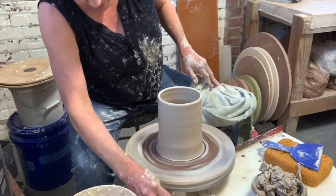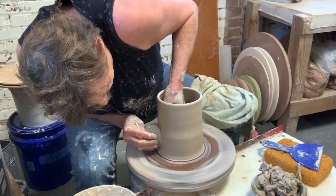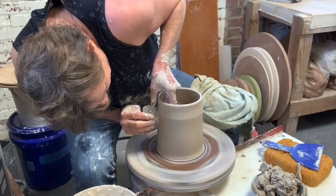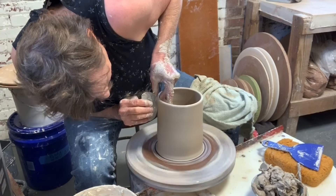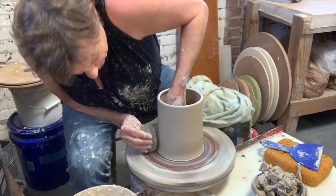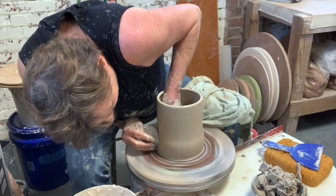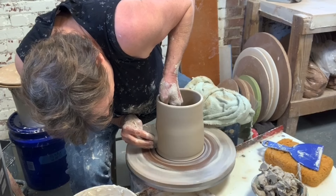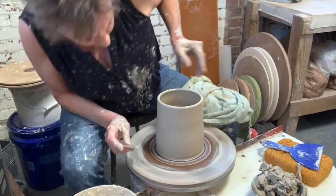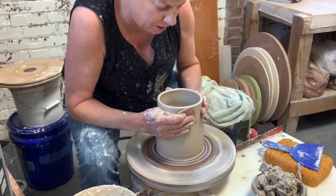I'm going to take a rib and start compressing this clay a little bit, getting rid of any imperfections and throwing lines. I'm going to push the bottom out just a little bit, a whole revolution around. I'm going to get that taper going inward — do you see that? I'm going to choke this just a little bit up here to get a little bit more of a taper inward.